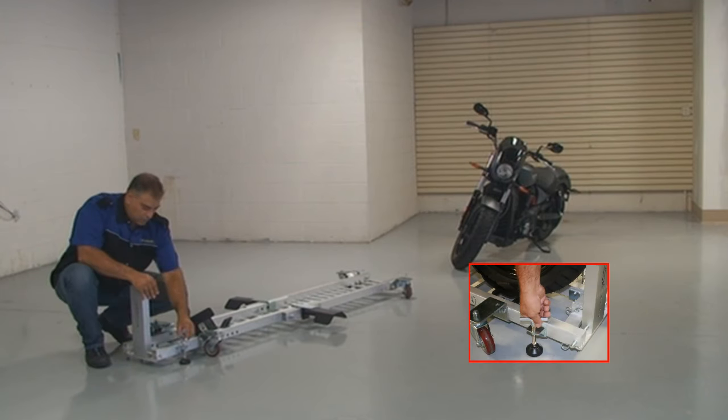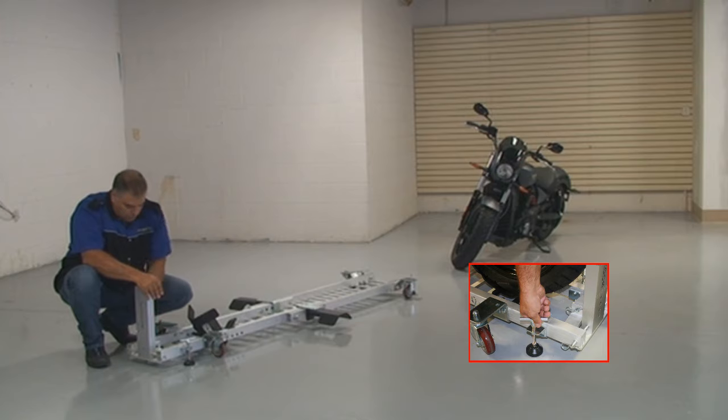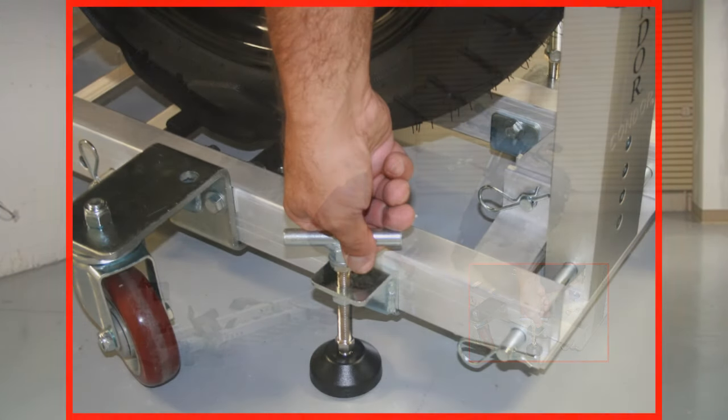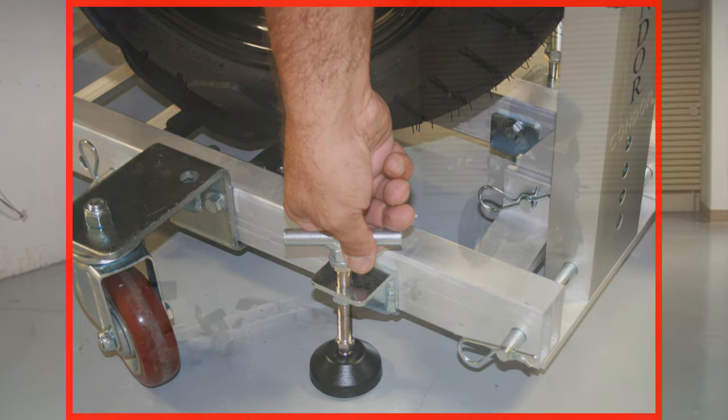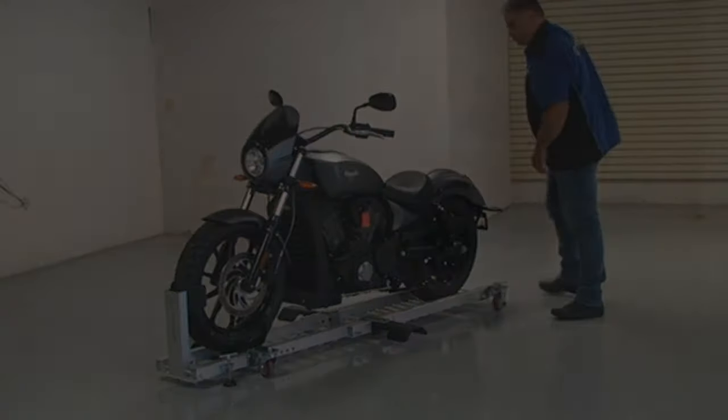Here's Condor's newest hot product: the Motorcycle Garage Dolly. Simply tighten down the four rubber-eye brake stops so the dolly won't move when loading your motorcycle, then push your bike onto the dolly and into the locking wheel chuck.